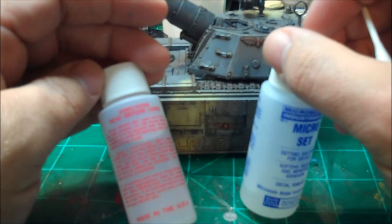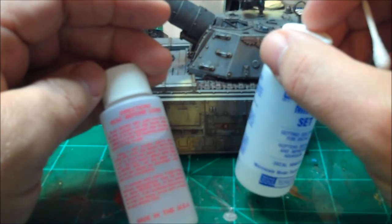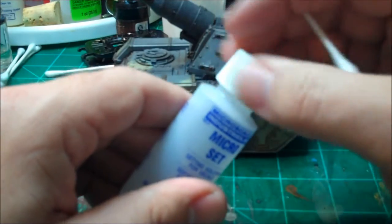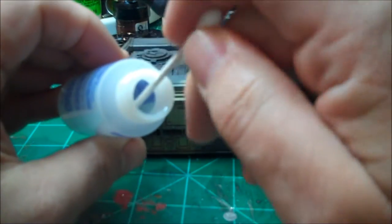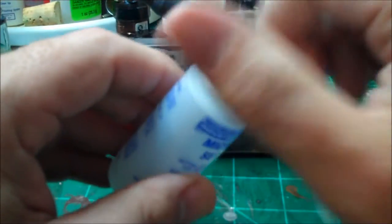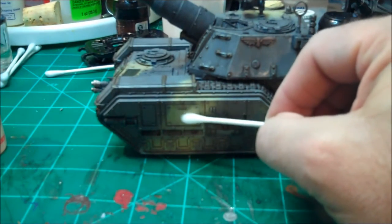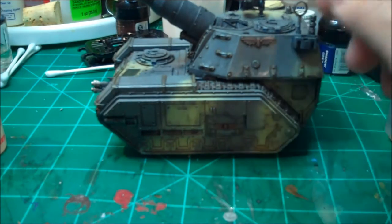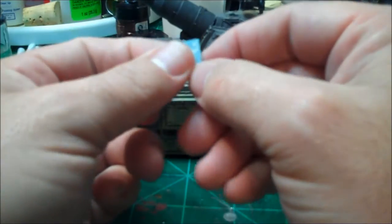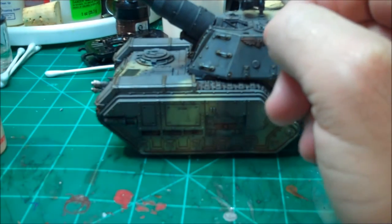I use them and apply them with a Q-tip. What you're going to do is take the Micro Set first — that's the blue stuff — and put it on the model, then apply the decal. Make sure it's in good position, then brush a little of the Micro Sol on and allow it to dry. What the Micro Sol is going to do is allow the decal to conform to whatever surface it's on. I put my decal in a little water over here — they slide right off.